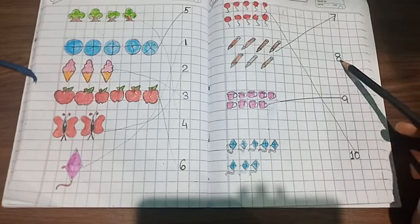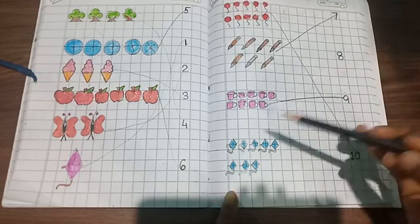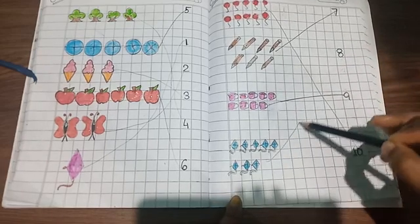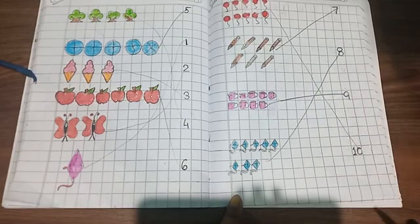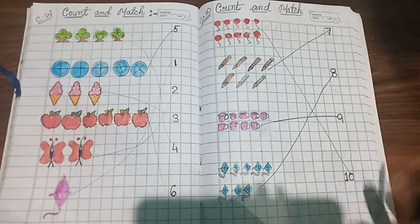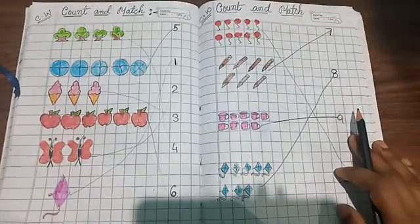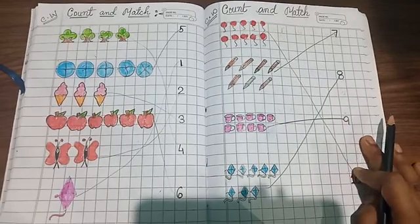Yes, this is number eight, so match it! Like this way you will match it — completed! See, completed like this way. You will practice count and match at your home, okay? Students, bye!